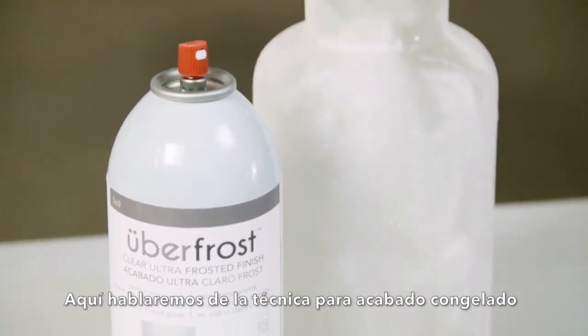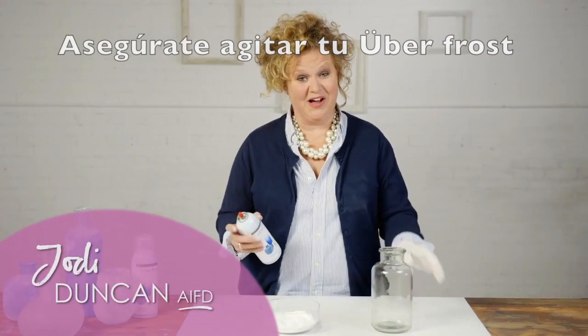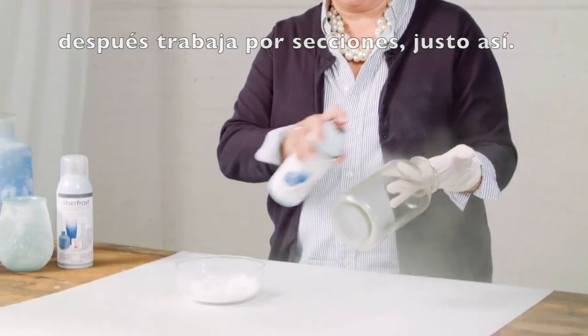Here's the technique for a salt blast finish. Be sure and shake your uber frost really well, and then you're just going to work in sections, just like that.